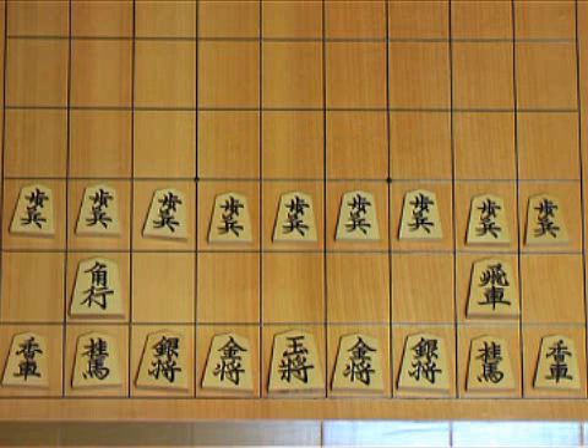That's all for today. In the next lesson, I'll explain how the pieces move. Thanks for watching. Bye.